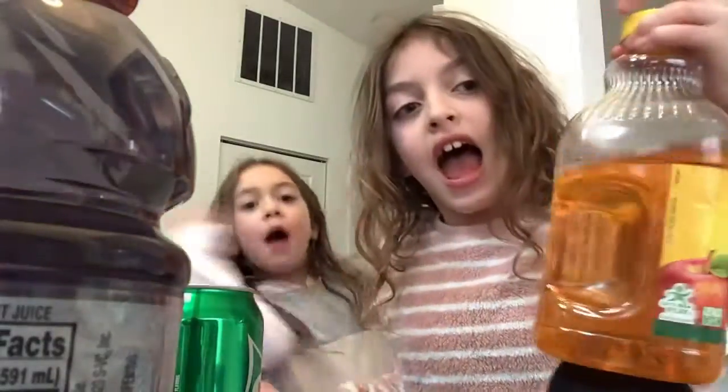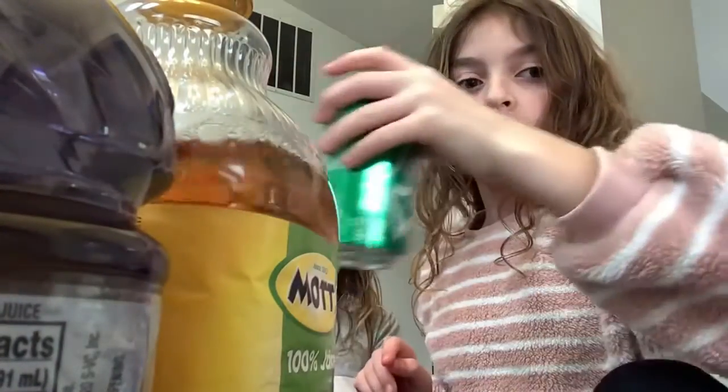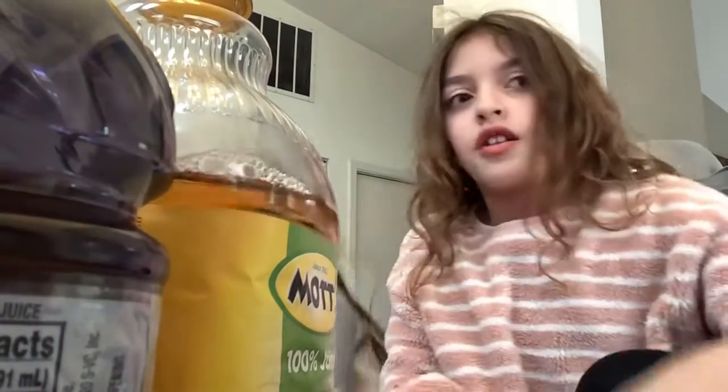Hey guys, it's me Kayla! Today I will be doing the fruit jelly. We have grapefruit jelly, apple juice fruit jelly, and super ripe fruit jelly.